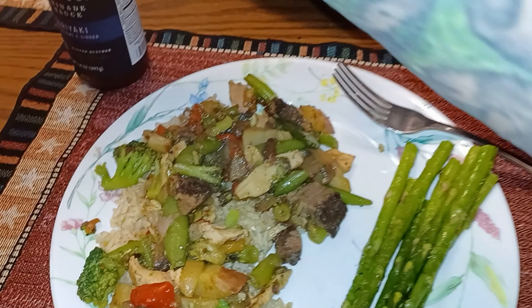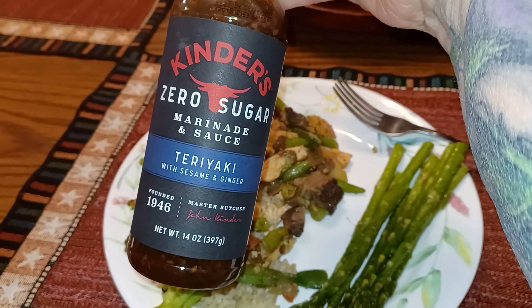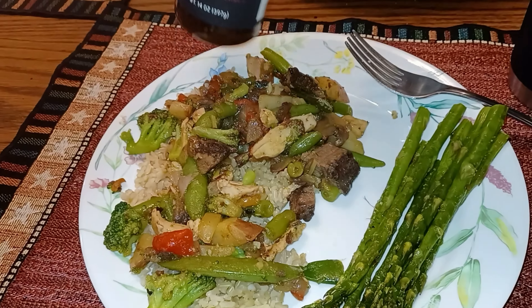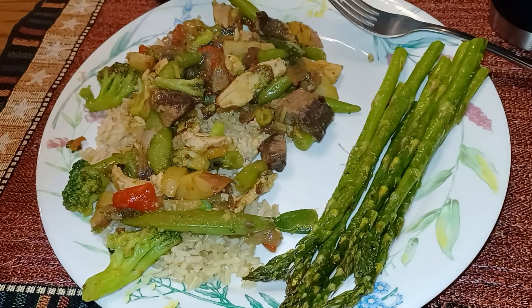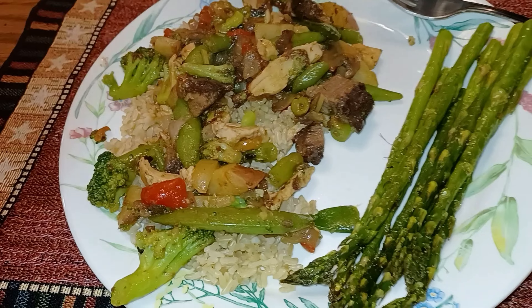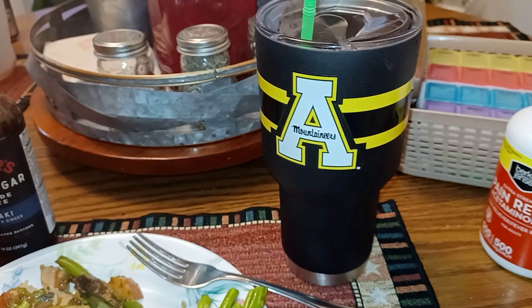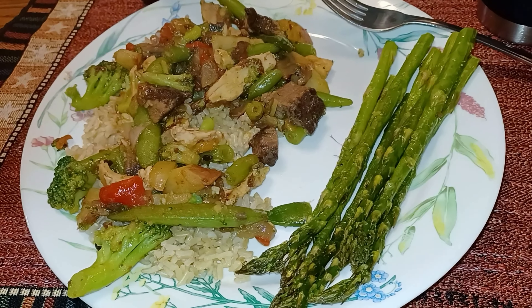I used this seasoning I found at Food Lion yesterday when I had to run get mushrooms — I think it's Kinder's. It's a little higher in sodium because it has soy sauce, but for an occasional dish I don't think it's too bad. There's a half cup of rice under there and some asparagus. I can't tell you which water this is — probably still the third because I haven't been drinking water very well today. Not sure if this is all we'll eat since it's still pretty early.